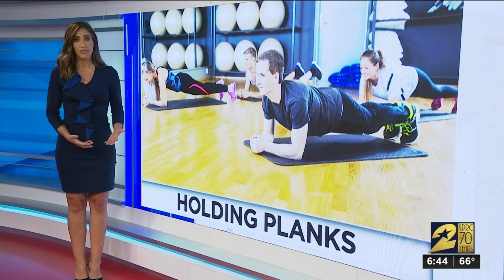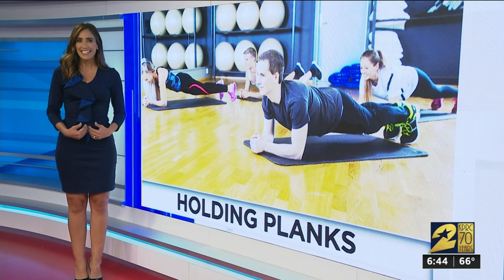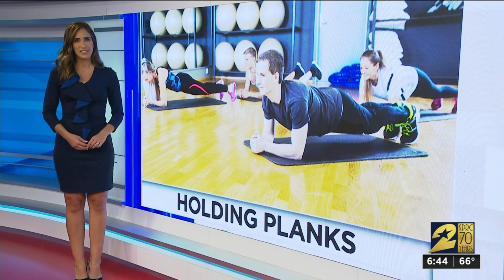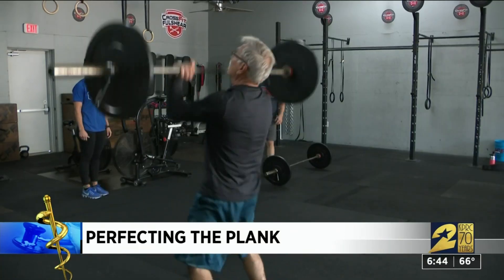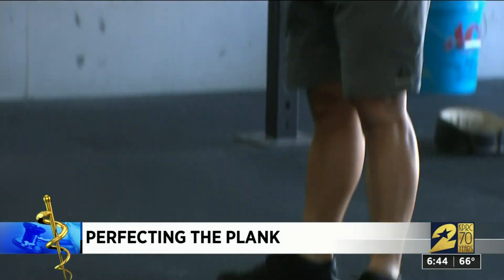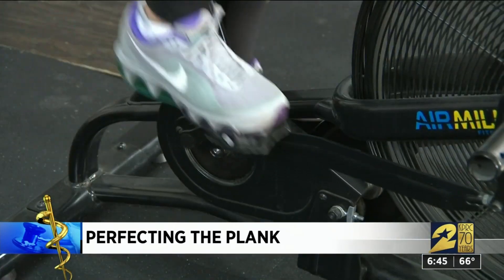So the answer is both. There is a correct way to do a plank, and there are also many variations of planking. I got in on the lesson to show you the best way to plank for the best results. Owner Brian White runs CrossFit Fulcher in Fort Bend County. Their workouts are high intensity and vary every day, from squatting to burpees, bike work, and planking.